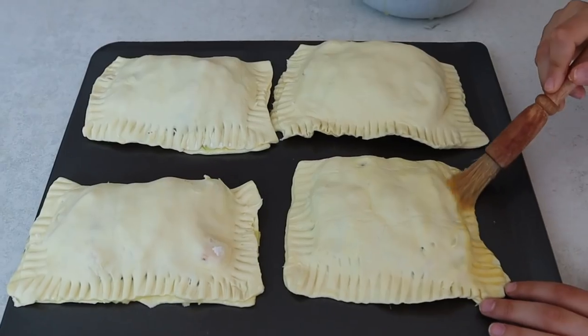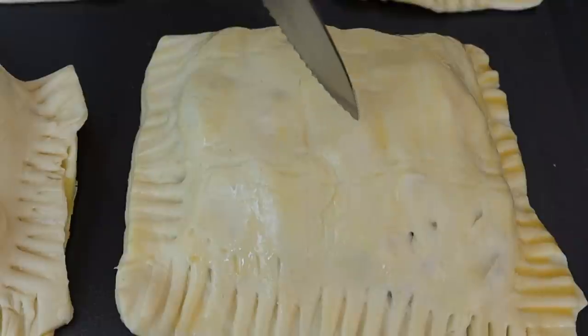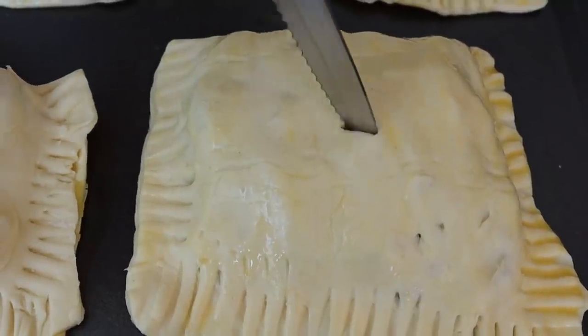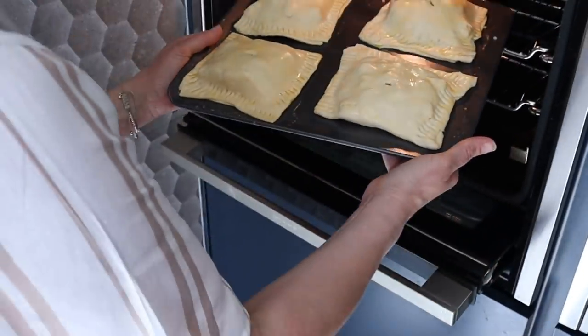Last thing to do — brush a bit more egg over the top to make it really nice and shiny. I think we should poke a hole in the top just to let any air escape. Now I'm going to bake these for about 20 minutes until they're really puffed and golden, and then we'll leave them to cool.